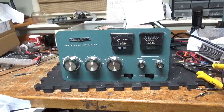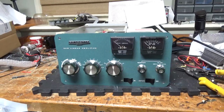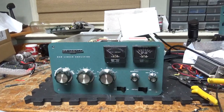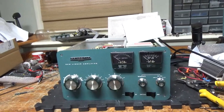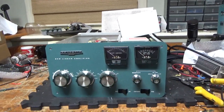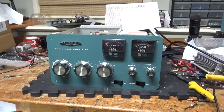So today we're working on another Heathkit SB220. I've worked on hundreds of these. I have a lot of experience — it's almost like second nature now. I just love bringing these amps back to life and making them better than new.